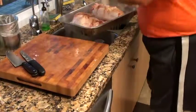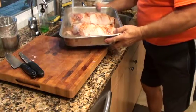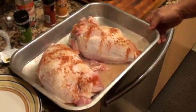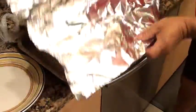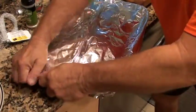Now I'm gonna put about a half inch of water — a little bit less than a half inch — in the bottom of the pan. Then I have some foil that I'm gonna tent it with. I'm gonna stick it in a 400-degree preheated oven for about 35 minutes and check it then. After that I'll take the top off and roast it uncovered so the skin gets a little crisp and brown.